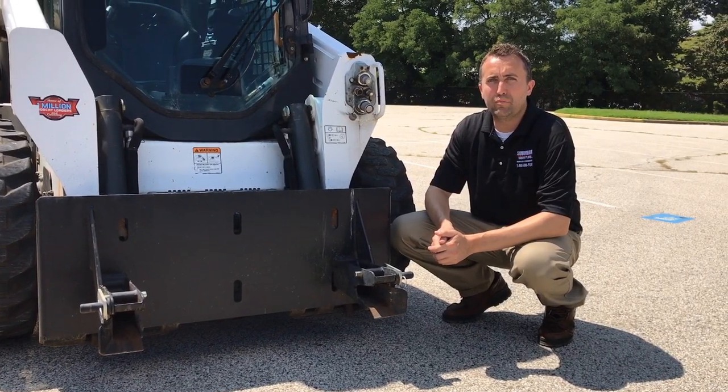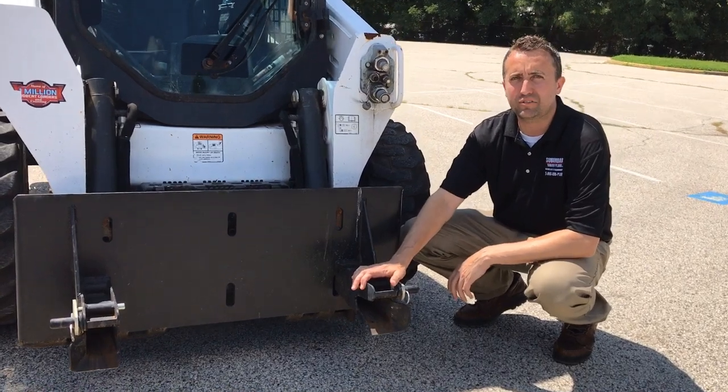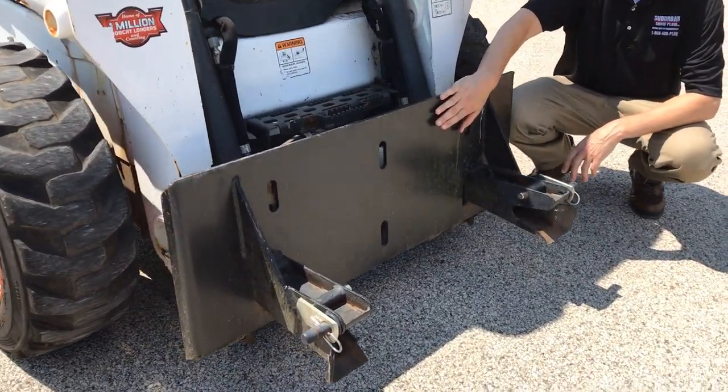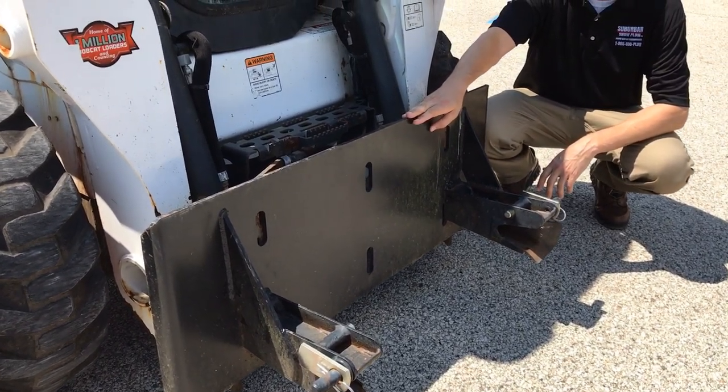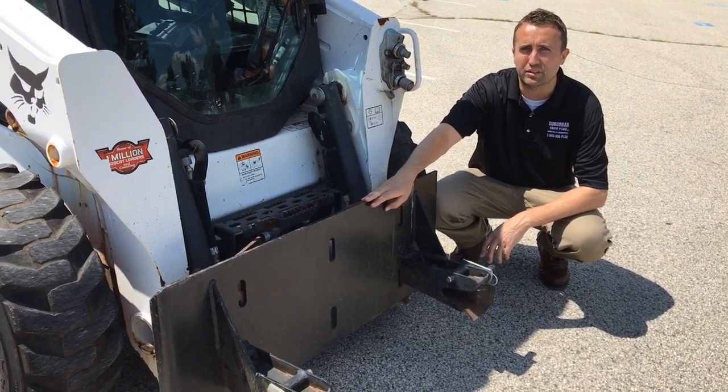For those of you with many plows in your yard, build an attachment like this where you take the receivers from Western and weld them to a skid steer plate. Make sure the plate is at least half inch steel, and use this to move your plows around from location to location within your yard.